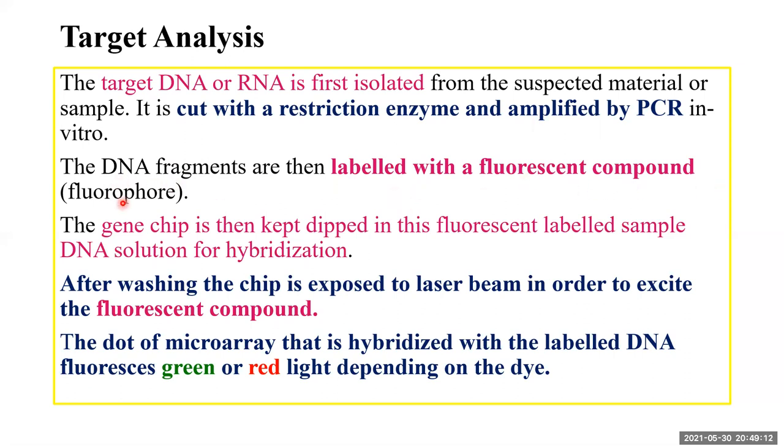The DNA fragments are then labeled with a fluorescent compound called a fluorophore. You then take the gene chip and dip it in the fluorescent-labeled sample DNA solution for hybridization. The chip is incubated in this solution containing the fluorescent compound-labeled sample DNA, allowing hybridization to take place.